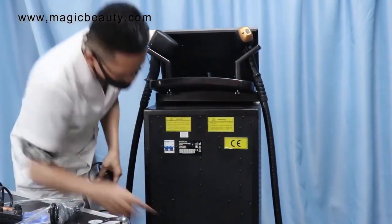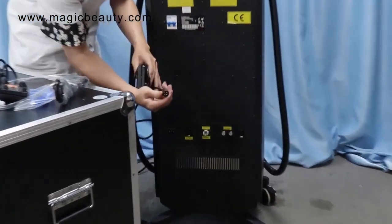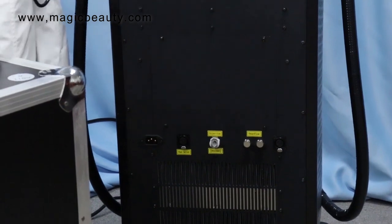If you want to connect the foot switch, there are two sides to connect it. The foot switch can do the operation, and both handles can control the system independently.